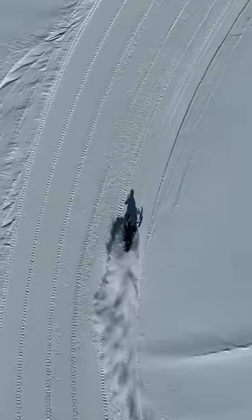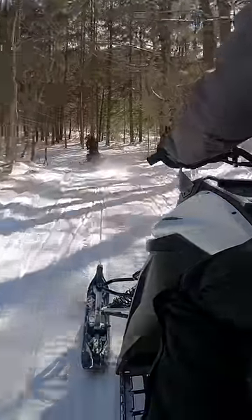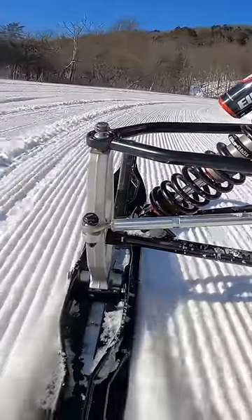It's a 23 kilowatt hour battery pack which will get you around 60 miles of range. Just getting on, there's nothing to rev up — you just press the throttle and it's instant acceleration, instant torque.